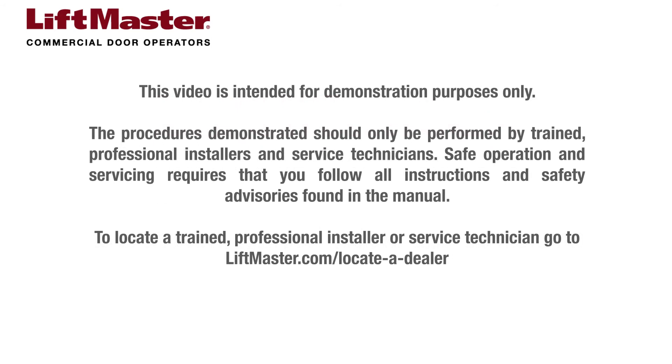This video is intended for demonstration purposes only. The procedures demonstrated should only be performed by trained, professional installers and service technicians. Safe operation and servicing requires that you follow all instructions and safety advisories found in the manual. To locate a trained, professional installer or service technician, go to LiftMaster.com/locateadealer.